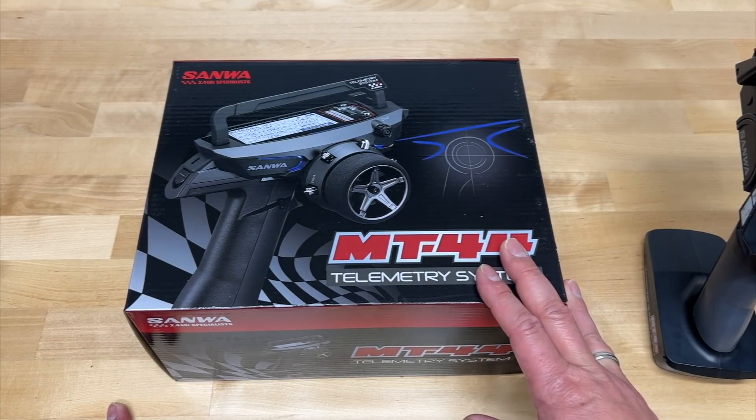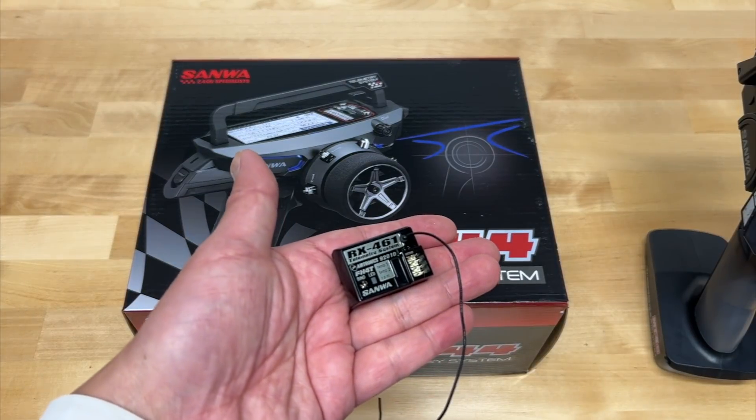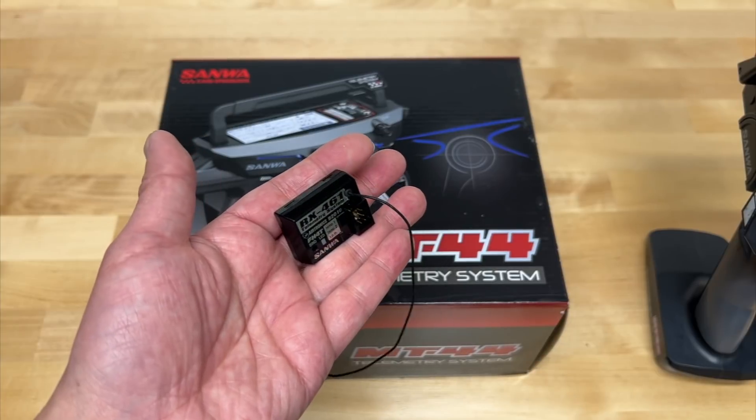The reason I bought the MT44 is because the new MT5 does not support any of the older receivers. I've got a ton of receivers from the last seven or eight years — like this guy, the RX461 receiver. This is a telemetry receiver. This was like $125; I think I got it on sale for like $75. This is an Airtronics version.